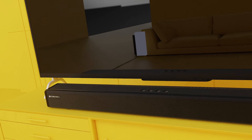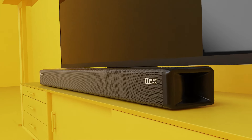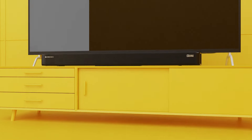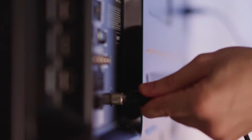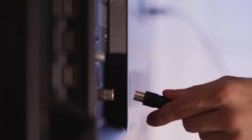Power off the TV and the soundbar. Now connect the TV's and the soundbar's HDMI ARC port with the recommended cable. To avoid disturbance, we recommend you remove other input devices like the set-top box or other HDMI devices from the TV.